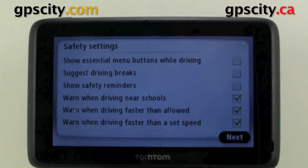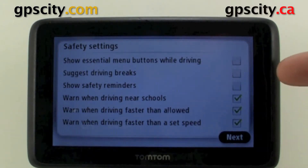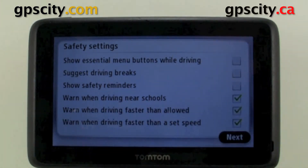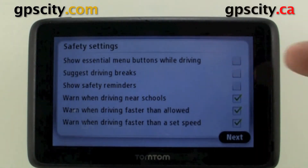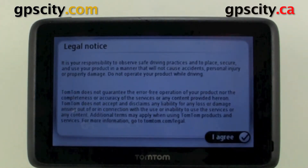We could show essential buttons while driving, suggest driving breaks for long trips, show safety reminders. We could also warn when driving near schools, and it's going to use the POI database for that. Warn when driving faster than allowed, and warn when driving faster than a set speed. In the set speed option you can configure your limit, and there's a legal notice which is basically a disclaimer.